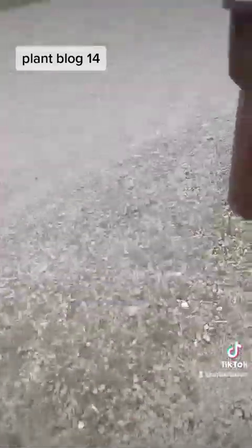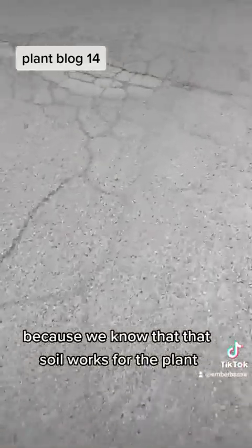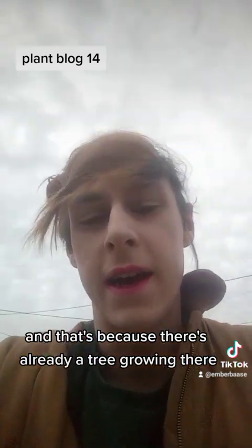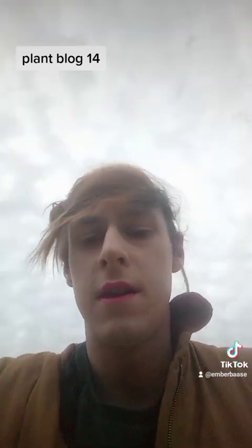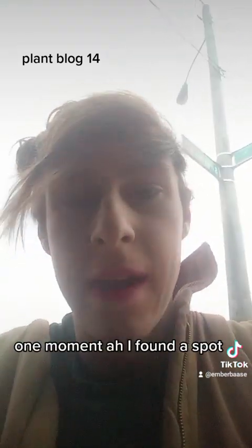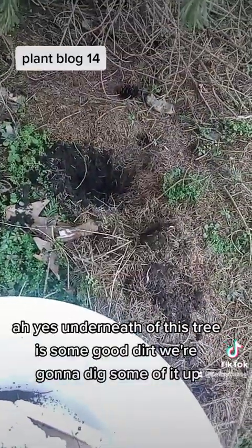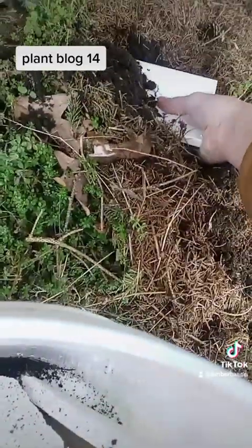We're outside now. I like to aim for underneath the trees because we know that soil works for plants — there's already a tree growing there. I found a spot underneath this tree with some good dirt, so we're gonna dig some of it up.